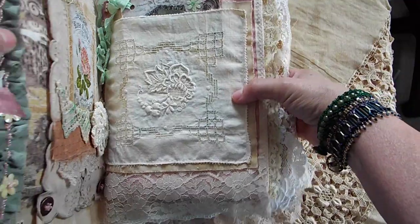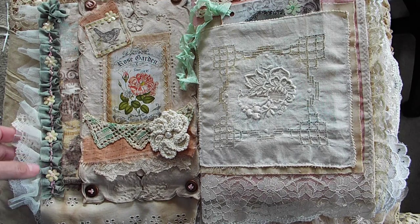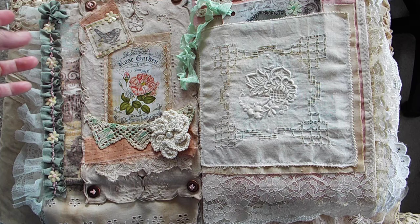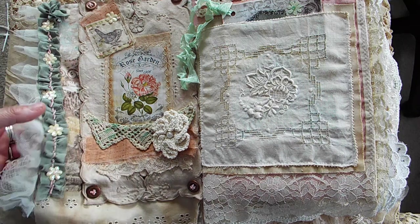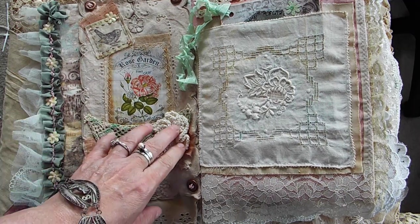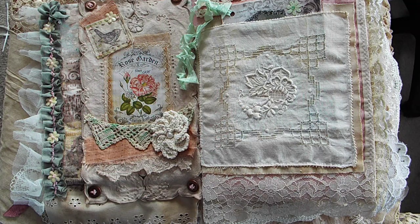We're gonna go inside. I tried to do this in a mixture of frilly but yet primitive at the same time, so you will find some raw edges in it, although a lot of it has been sewn. I originally wanted to sew the whole thing, but I ended up only sewing about 60 to 70 percent of it — the rest is glued — because it just became really hard for me to hide the stitches on some of the stuff.